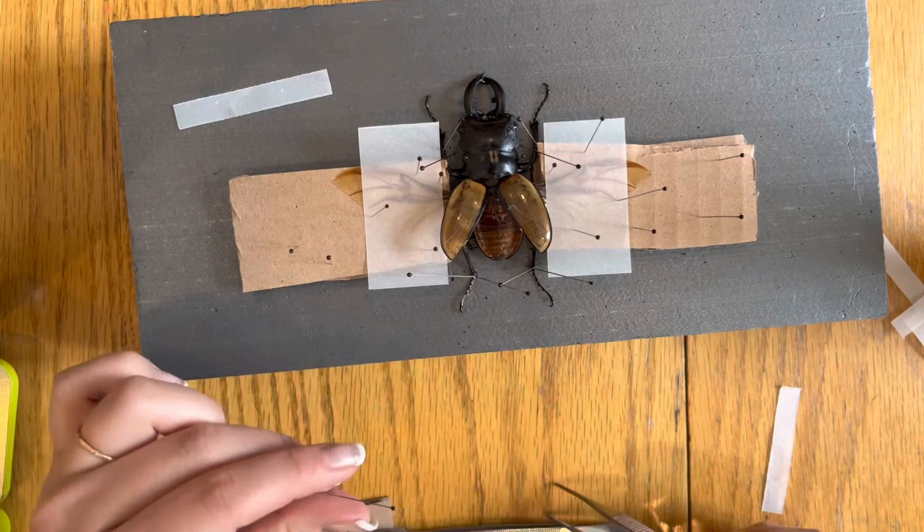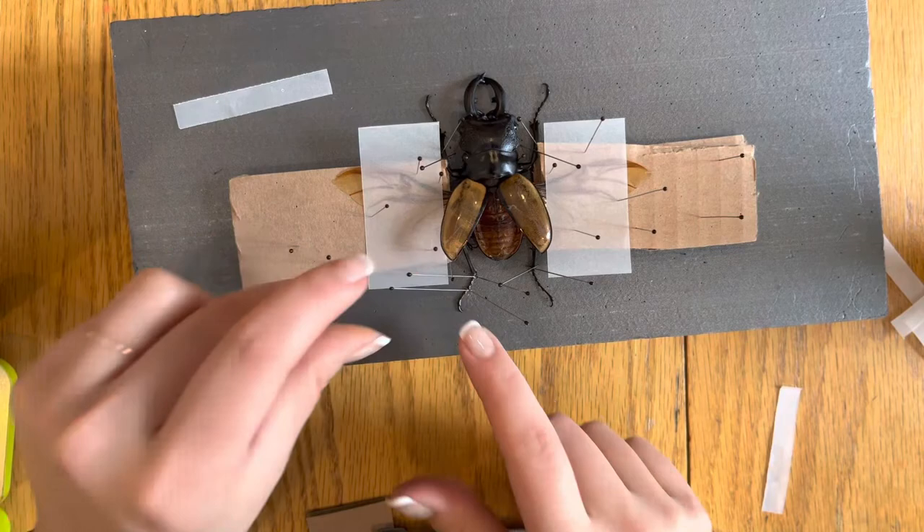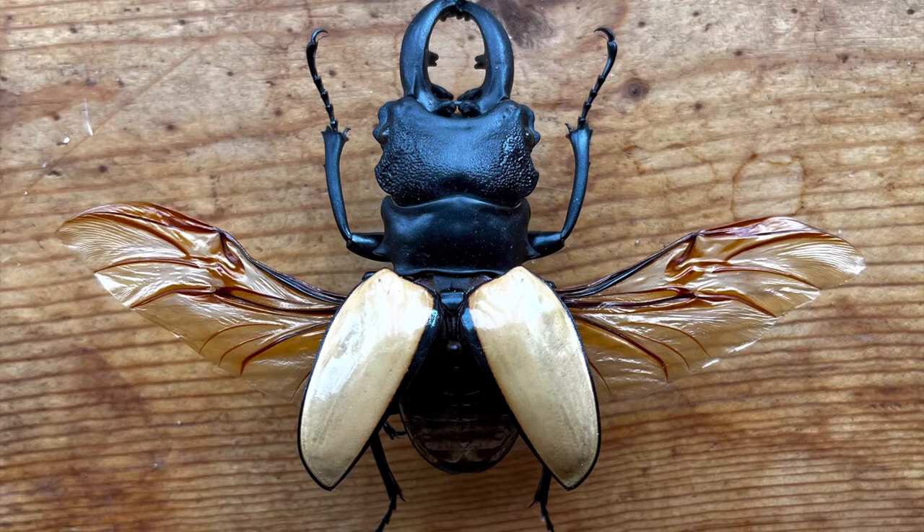Once you're happy with the positioning of your beetle on the spreading board, you'll want to let it dry for two to six weeks depending on your location and the humidity. For this particular beetle, I let it dry for two weeks in relatively low humidity. Your beetle should also lighten up in color once it's completely dry.